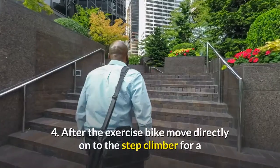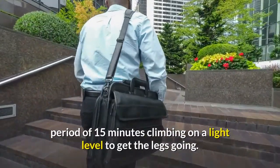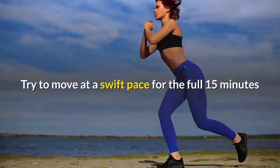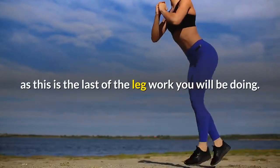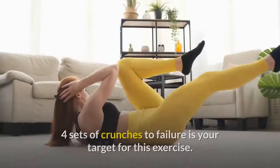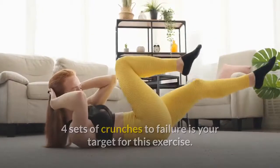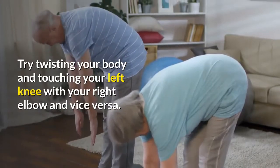Exercise 4: After the exercise bike, move directly onto the step climber for a period of 15 minutes, climbing on a light level to get the legs going. Try to move at a swift pace for the full 15 minutes, as this is the last of the leg work you will be doing. Exercise 5: When you have completed the step climber, move onto the abs bench for some crunches. 4 sets of crunches to failure is your target. Try twisting your body and touching your left knee with your right elbow and vice versa.